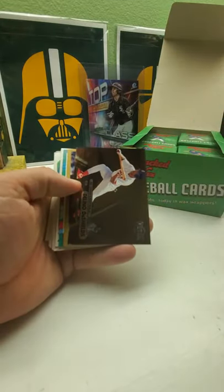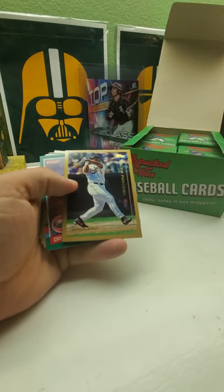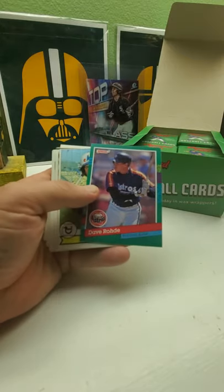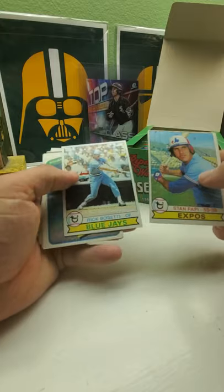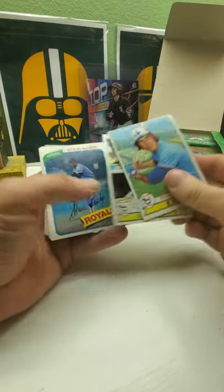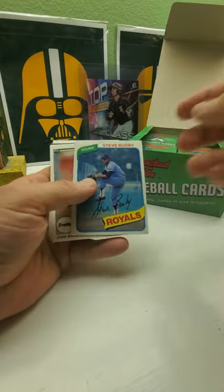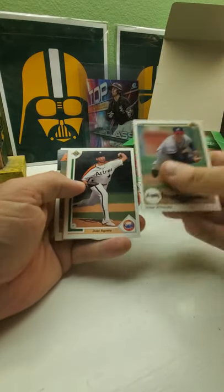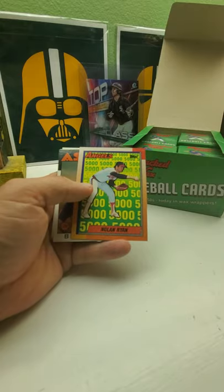'92 seems to be one of the bigger ones with '95, Delino DeShields, because of the bigger rookies, even though all of them have some great rookies. I got two cards here from '79 Topps — the year I was born. This was actually '80 Topps. I've had some really great cards in these boxes over the past — if you want to go check them out, Nolan Ryan. See, there's '92 Bowman right there.